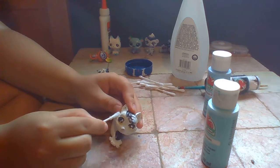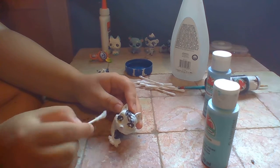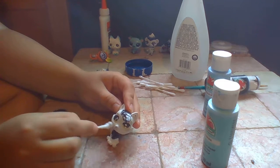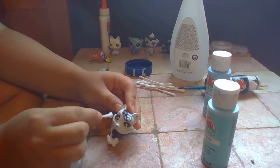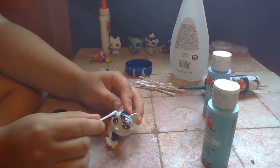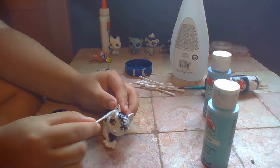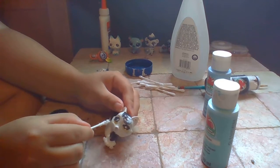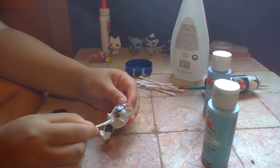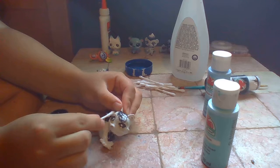I'm also probably gonna put a little more color into his flesh. Maybe instead of it being white, it's gonna be like the lightest peach you've ever seen - just a little color different so you can tell that he has white under his eyes.